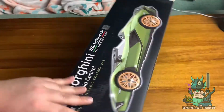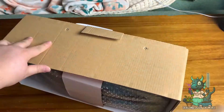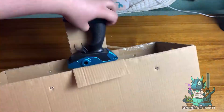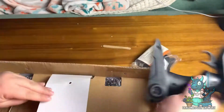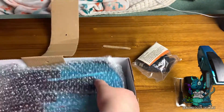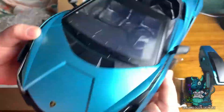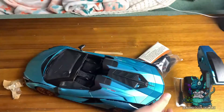Hey everyone, Nikita with Dragon Blogger here to show you guys the really awesome Meebly Lamborghini remote control car. This is a 1 to 12 scale Lambo that you can use to have all the fun if you can't actually afford a Lamborghini. It's all the fun of a Lamborghini without having to pay the Lamborghini price, but this thing is awesome.